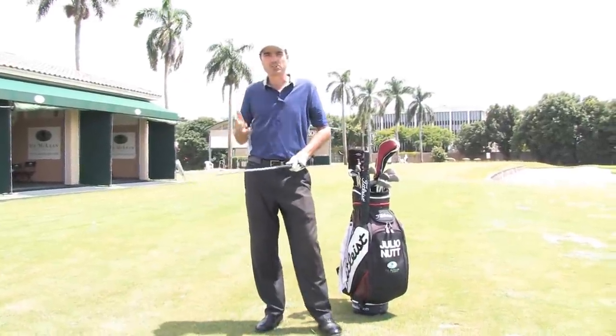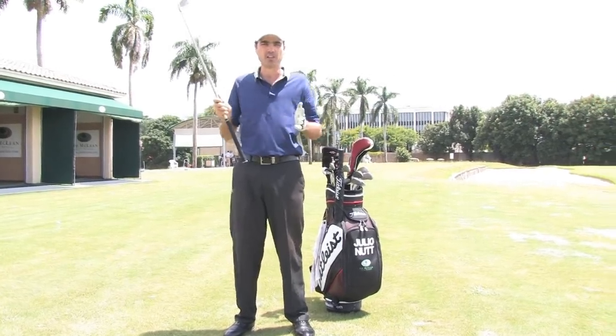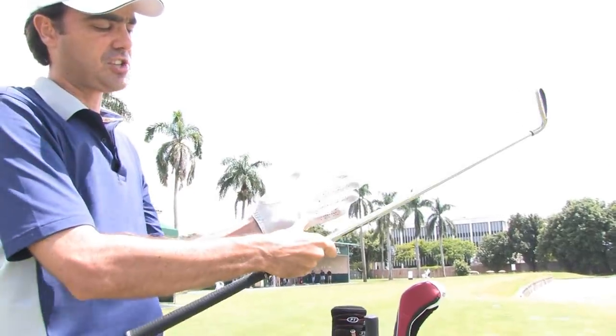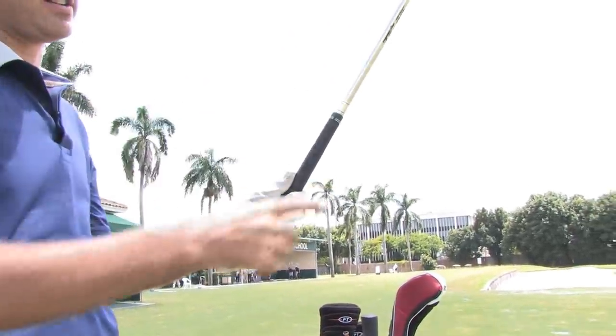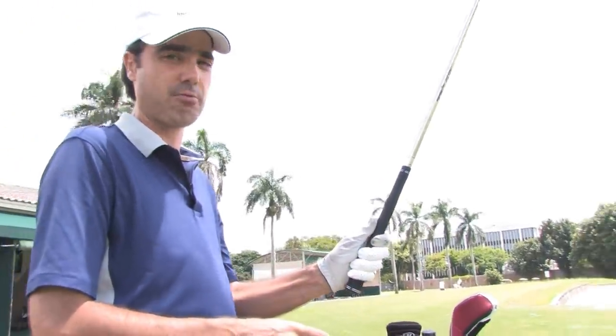A very important idea with your grip is to make sure you're gripping the club mostly with your fingers. In the left hand, the club is going to come diagonally across your hand. It's going to touch a little bit of the palm under the pinky finger, but then it's going to come across the palm. I'm really going to grip the club with the last three fingers of my left hand.